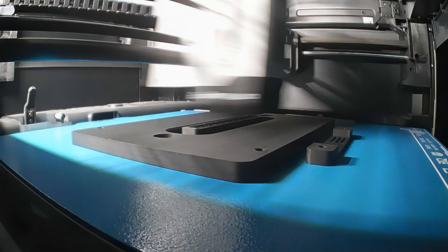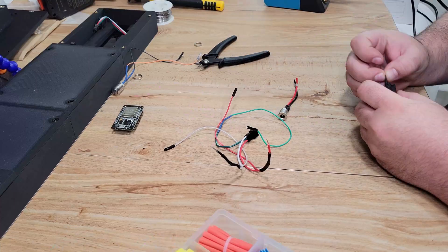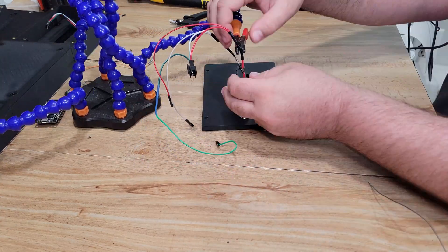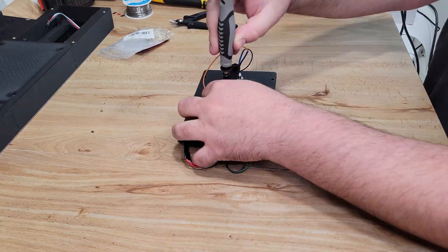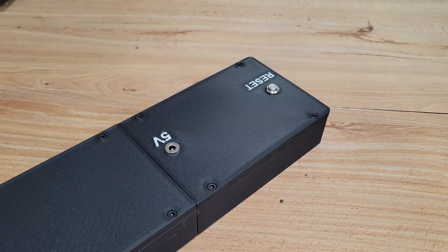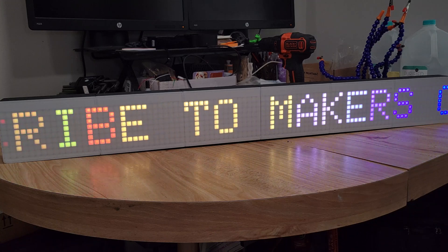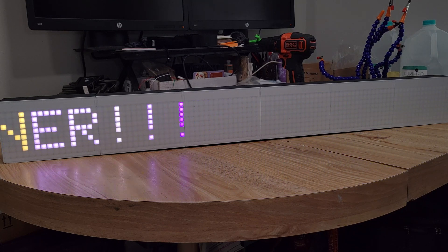I forgot to check for clearance issues and the lid wouldn't shut, so I had to redesign it and print a new one — classic case of measure twice, cut once. Fortunately it was a relatively quick fix; I just had to cut the power leads and re-solder them once they were inside the new lid. With that fiasco out of the way, we connected the ESP32 to the LED matrix inside the enclosure and secured the lid in place with M4 screws. For a first test, that's looking pretty darn good — there's a small gap right in the middle, but from a normal viewing distance you can't even see it.